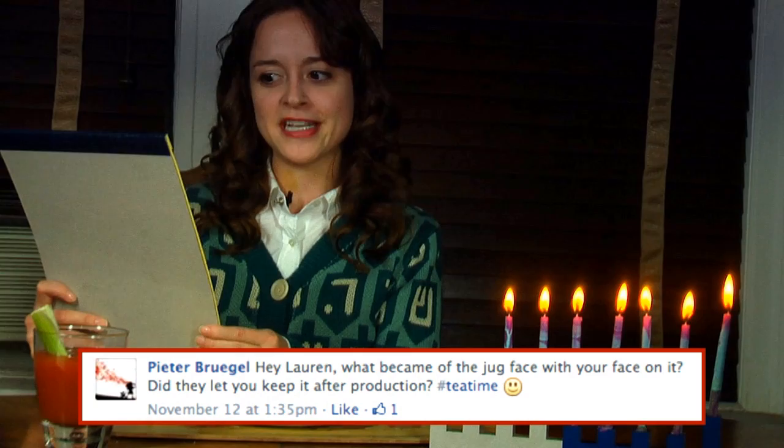Our first question comes from Facebook, from Peter Bruegel. Hey Lauren, what became of the jug face with your face on it? Did they let you keep it after production? No, they didn't, Peter. You can talk to Chad Crawford Kinkle about that one. Moving on. Our second question from Facebook — Eric Austin asks, Arthur too? Or Caddyshack too? I have to answer that question with another movie title, Eric. Grease too.